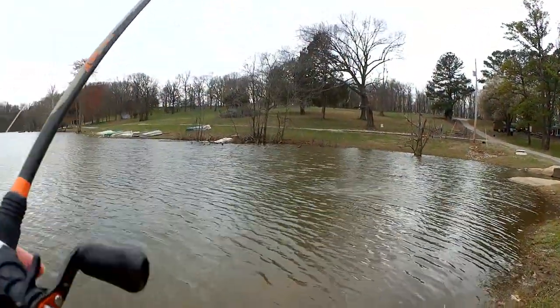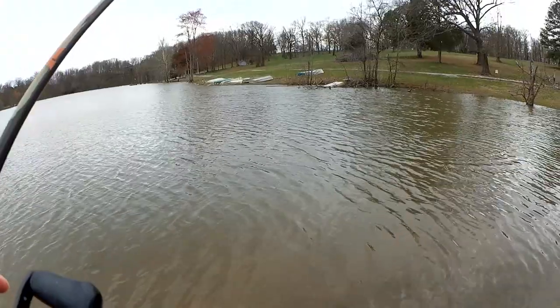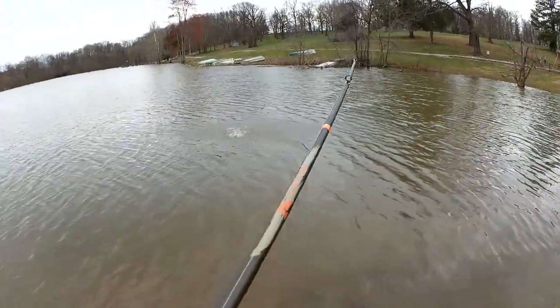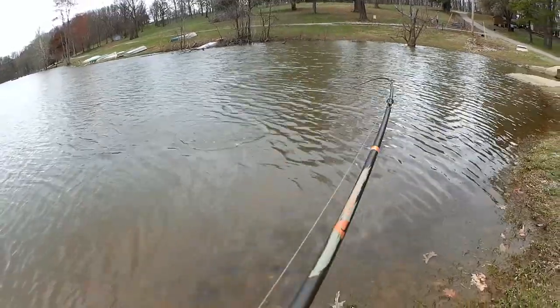Fish! I thought it was a snag at first. This looks like a good one. I can feel — oh my. That's a nice fish. Let's take it easy.